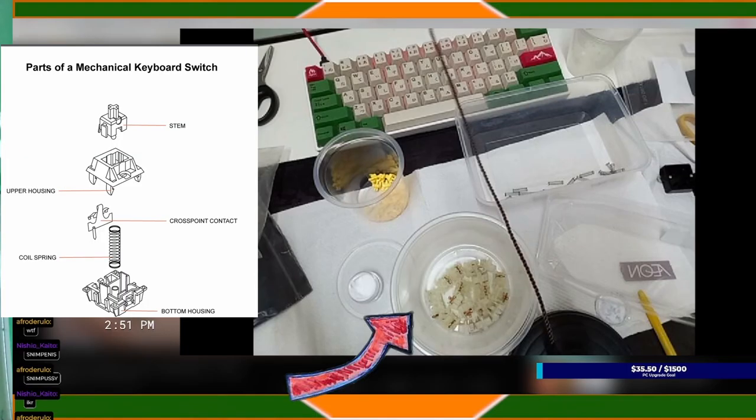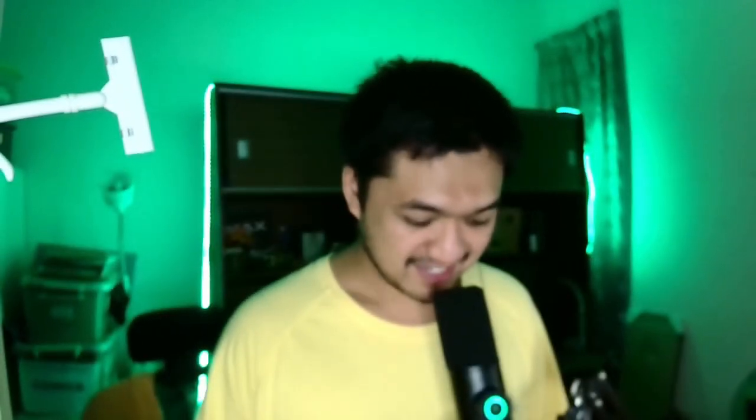I separated the parts into three different containers to lube: the bottom housing, the stem, and the spring. To actually lube the switches, I had to watch a lube tutorial — yes, it sounds mad saying that. And who else to watch a lube tutorial from? Teha Type.